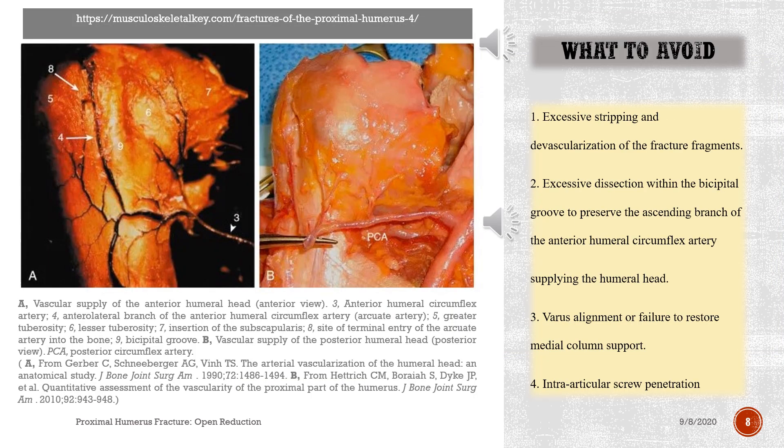What to avoid: 1. Excessive stripping and devascularization of the fracture fragments. 2. Excessive dissection within the bicipital groove to preserve the ascending branch of the anterior humeral circumflex artery supplying the humeral head. 3. Varus alignment or failure to restore medial column support. 4. Intra-articular screw penetration.